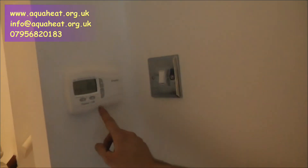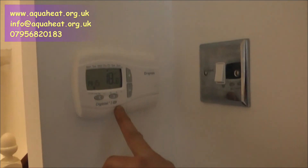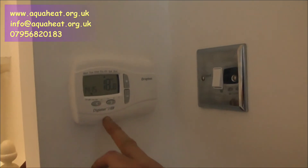Outside here we've got the programmable room stat. This is a Drayton 3RF. We set the temperature and the time for our central heating on here, and this is wireless. So it's a nice, straightforward job — created a lot more space and a much more efficient system. It's a condensing boiler. If you'd like information about this or another job, please drop us an email to info@aquaheat.org.uk. I'll be pleased to help. Thank you very much.